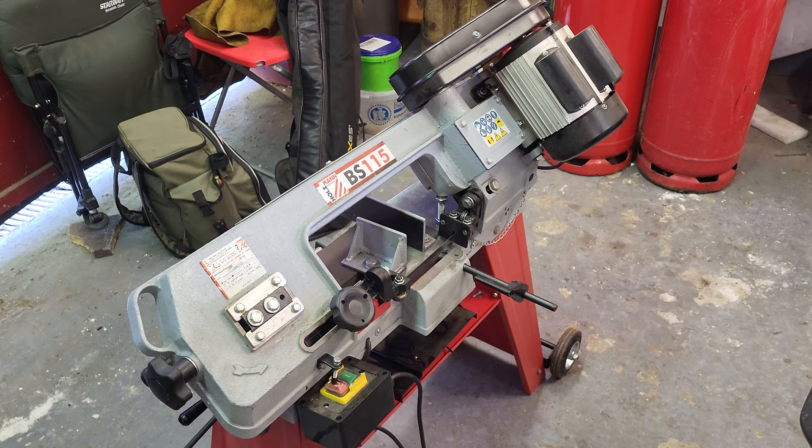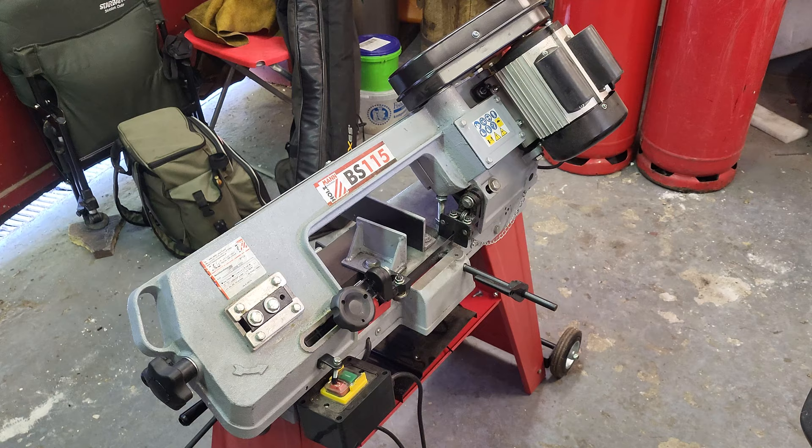Hey guys, today I want to show you another useful tool in our shop: the Harzman BS-115 Metal Bandsaw.